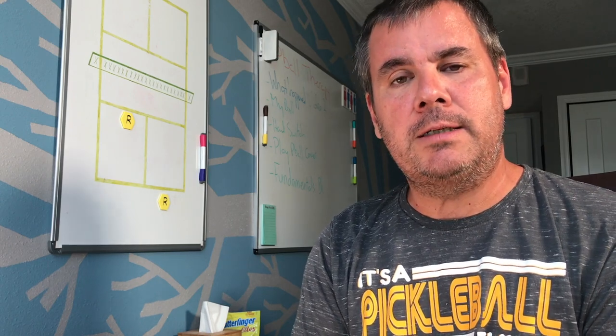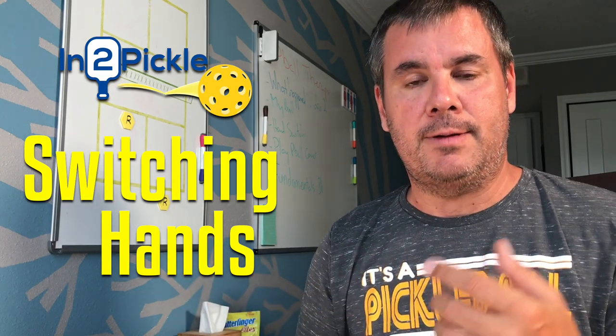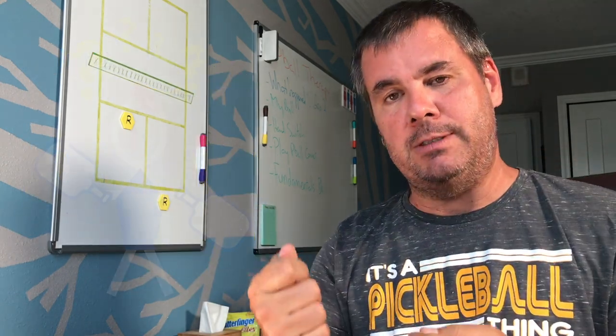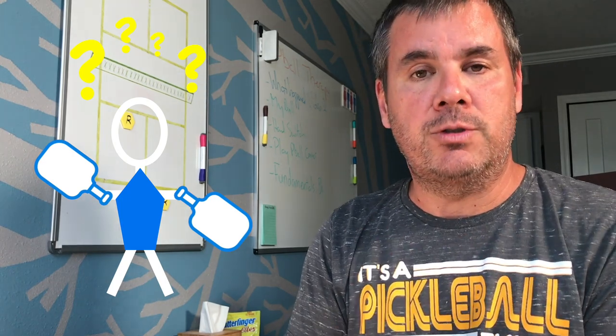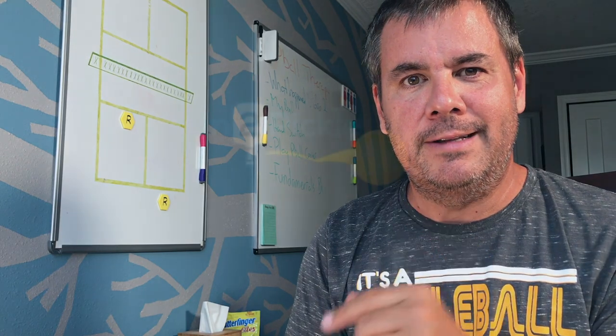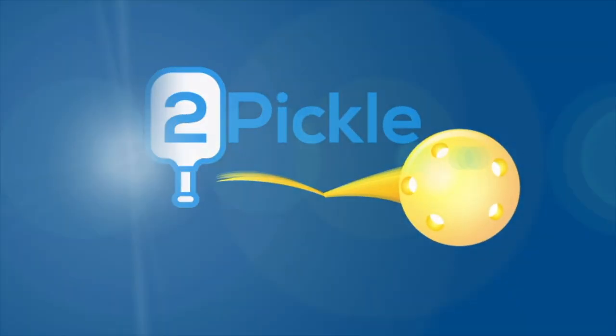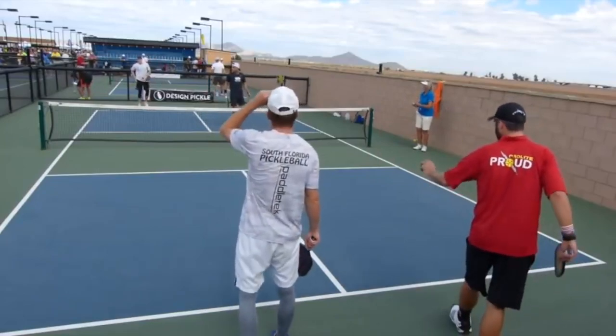Andrew Biggers had a player ask a question about whether a player should switch hands during a point. Sometimes players will take the paddle out of one hand, switch to the other hand, and hit the ball. The question was whether that's the best approach to playing pickleball. In this video, I'm going to give you the answer.